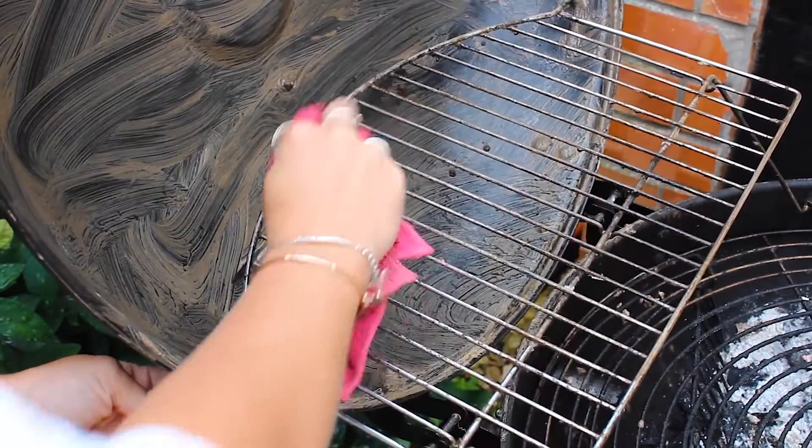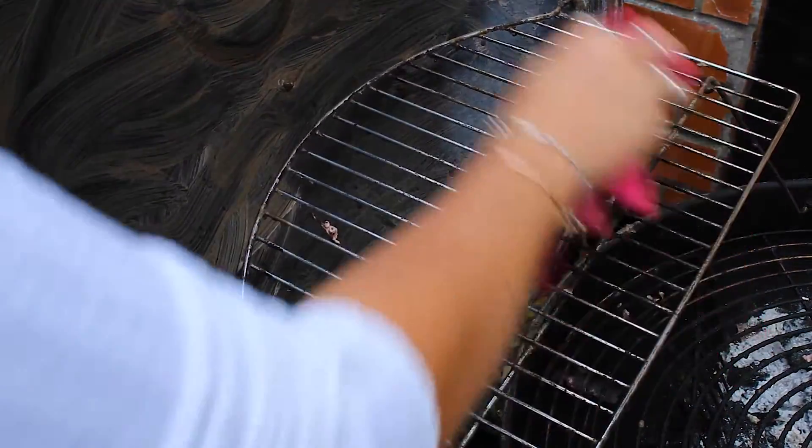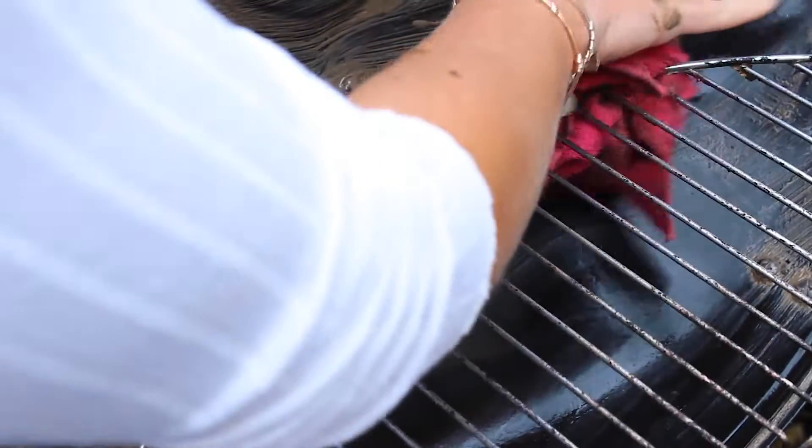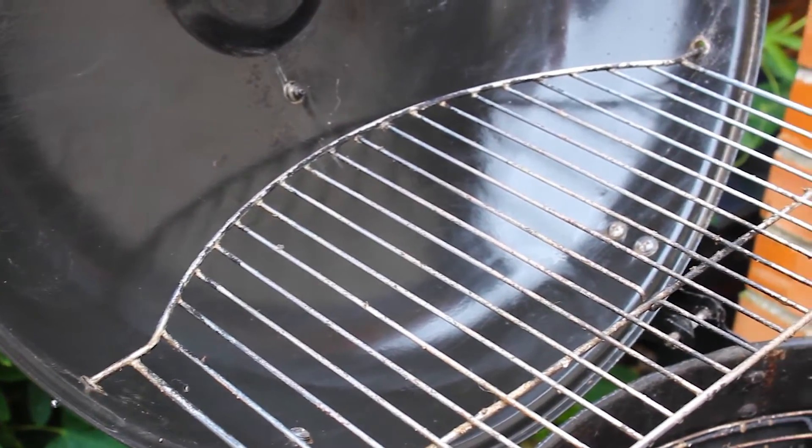Then, remove the paste with a clean damp cloth. This may not work well the first time, so you can simply repeat the process until the item or surface is thoroughly cleaned. As you can see, after a few goes, the barbecue is free of dirt, grease and grime.